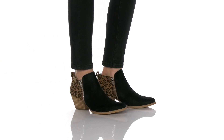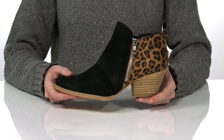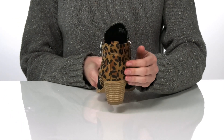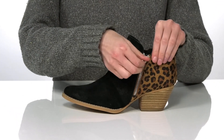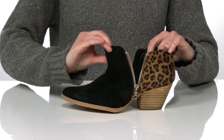These heel booties come in two different styles. The pair I'm showing you has a trendy leopard print around the heel, but they also come in zebra stripes. The stacked heel at the back is two and a half inches tall, and both of the zippers on this style are functional, making these really easy to get on and off.